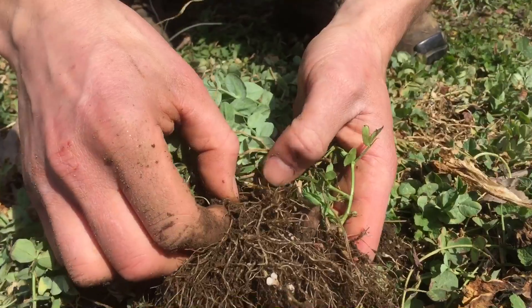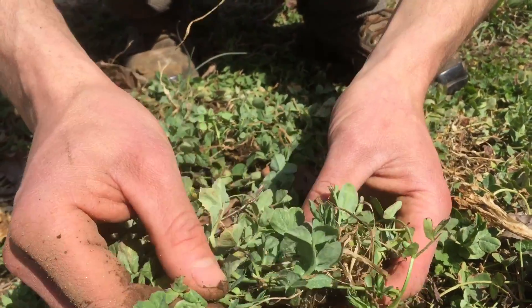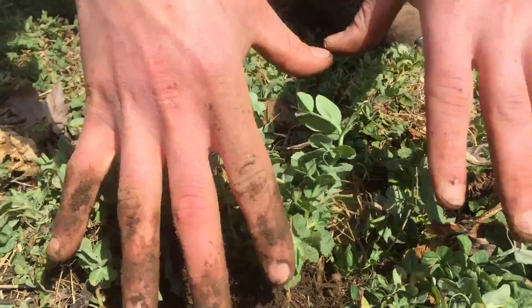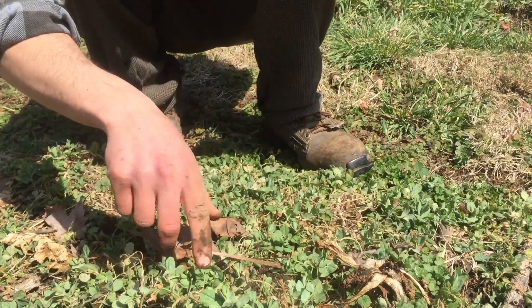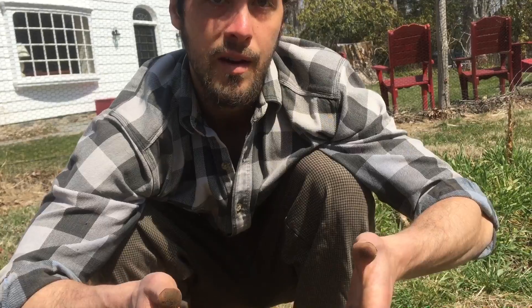What are you going to do with the plant when you need to plant veggies in your garden, and when are you going to do that? These guys are going to grow up a good bit, and as they grow they're putting more sugars into the soil and taking more nitrogen from the air and putting that into the soil. I'm going to plant in here probably early summer or late spring. A couple weeks before I do that, I'll come in and cut the peas and broad fork them to aerate the roots, and that will kill the plants.